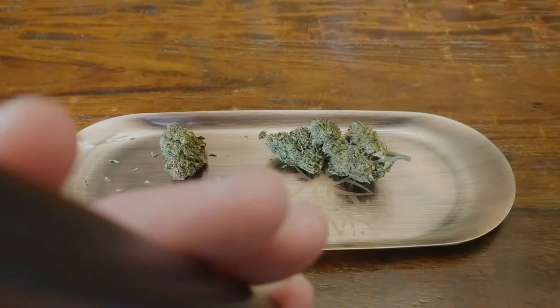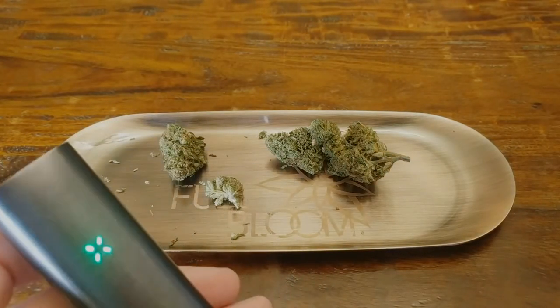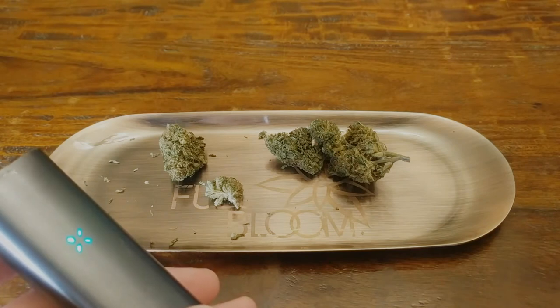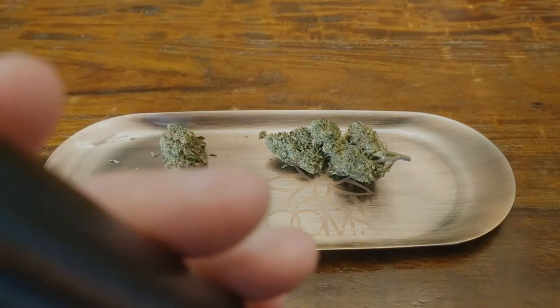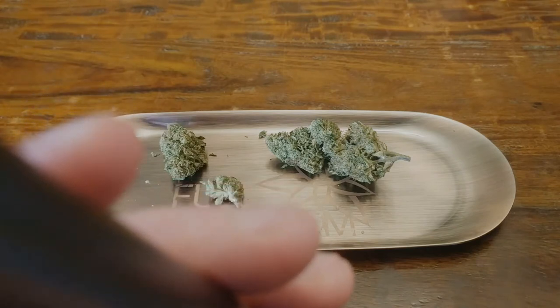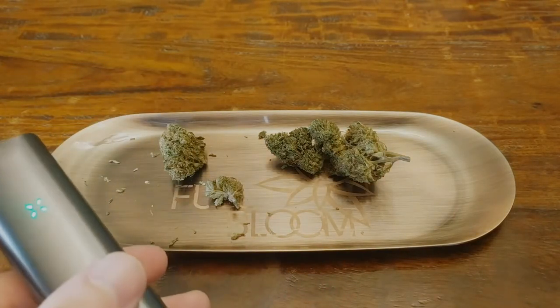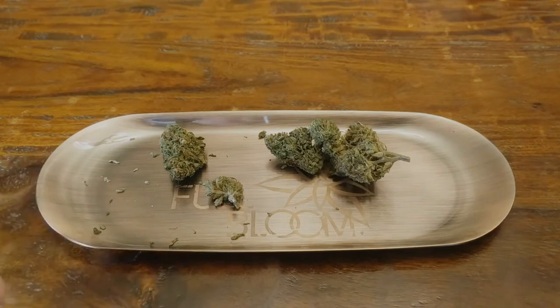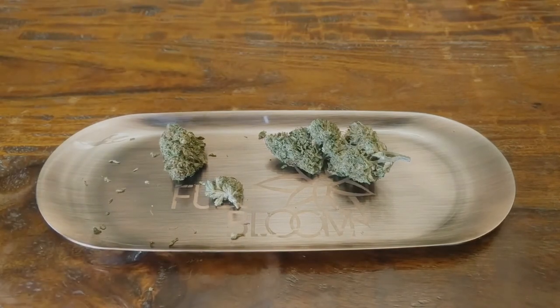I would definitely consider this an any time of day strain. It's physically relaxing but it feels mentally stimulating. As far as cannabinoid content goes, it's got almost 17% total CBD, a bit of CBG, some THC within the legal limit, as well as some trace amounts of CBC and THCV. All of which can help add to that entourage effect, and this one definitely has some nice effects. So if you're looking for complex peppery floral citrus notes with strong balanced effects, this Blackjack from Full Bloom is your bud.